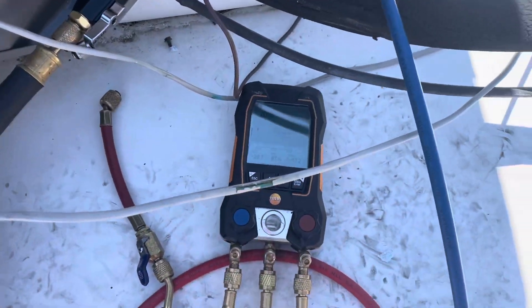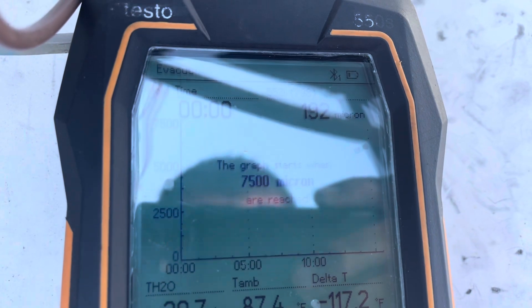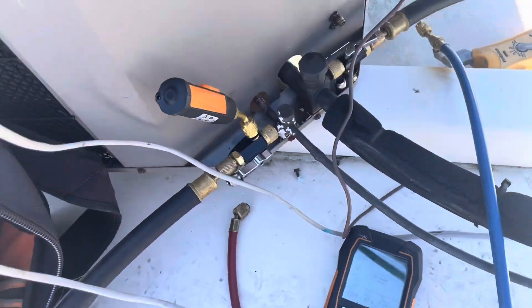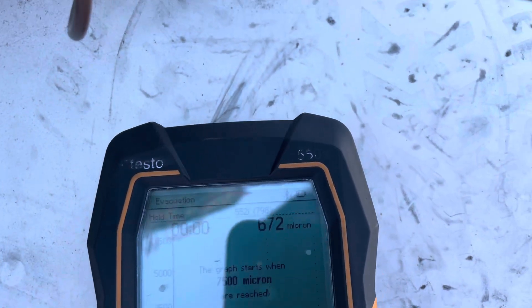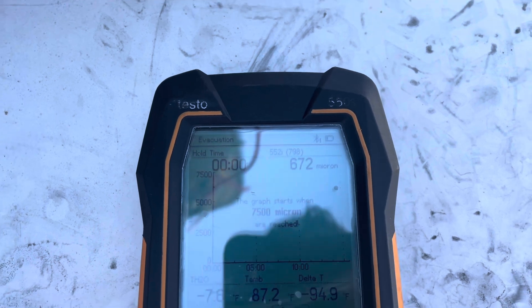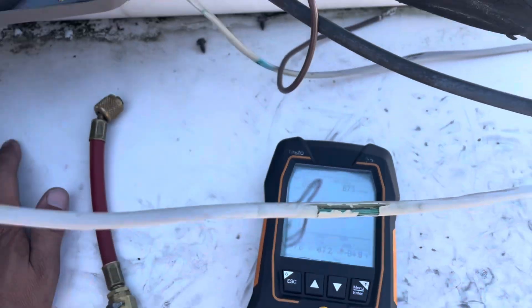All right, back from lunch now. Got a decent vacuum going here for an older system — down to 192. I like that. We'll do a quick decay test, but we should be good. We're going to charge this thing up. Decay test got us to about 672. I can live with that. 673 — I can live with that.